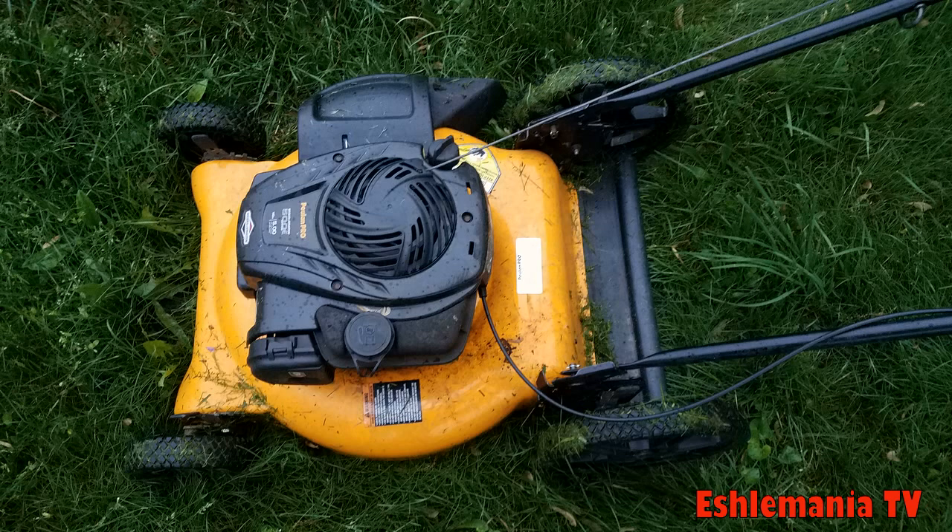You beat it up for a season, and at the end of the year if there's nothing left of it, you're only out about $180. Throw it away and get another one. It's kind of sickening if you have a $600 or $700 John Deere walk-behind, or a Honda, Toro, or Husqvarna, and you see your summertime help let it go rolling down a hill and into a pond. They do that with one of these and what are you out? $180. It might even be salvageable. Why have your good equipment beat up when you can buy one of these?